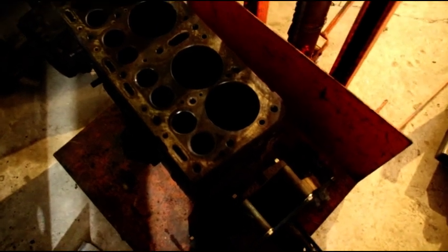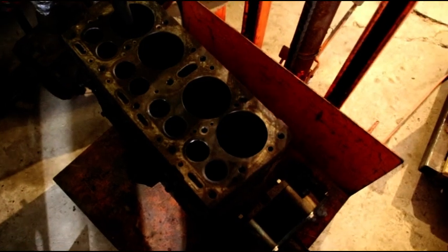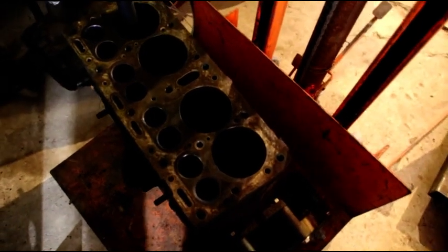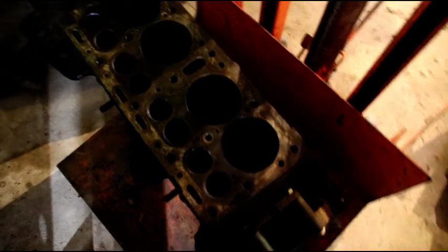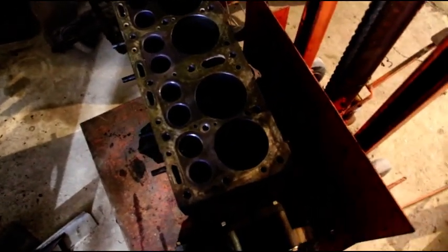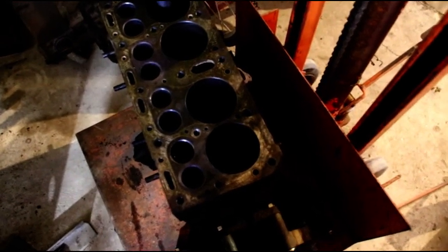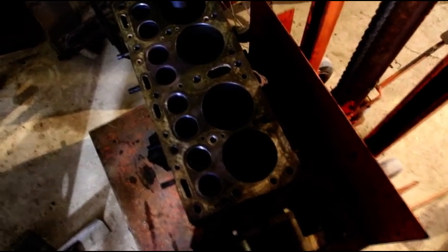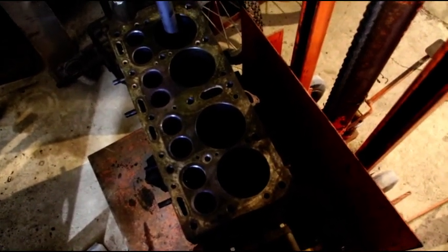All the guides are out and we have this on the cart. What's going to happen next is this is going to get a hot water wash, a nice soapy wash — we'll get it completely cleaned up, magna-flux it, and move on with the rebuild. We're busy today with the L-head and we'll make some more PTO shields — those are selling good.